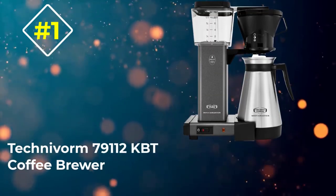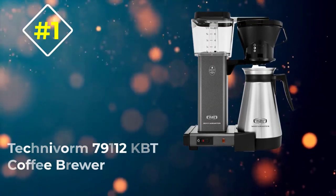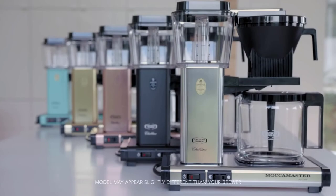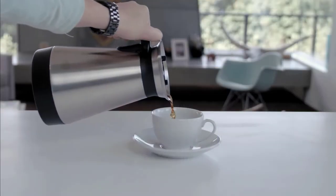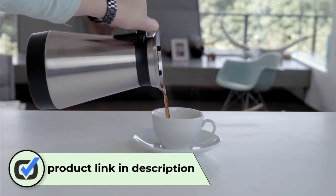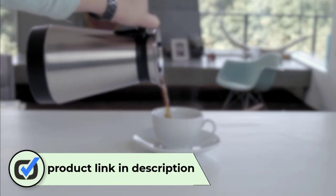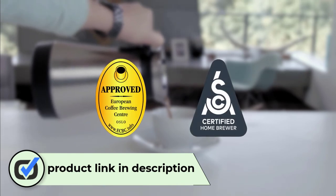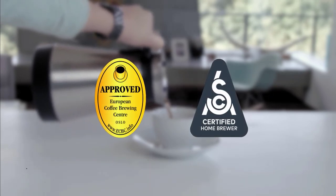Number 1: Technovorm 79112 KBT Coffee Brewer. While it retails at a bit higher price, it still stands strong against the competition. It boasts some incredible features such as a copper boiling element that maintains the water at an optimal heat level — 196 to 205 degrees Fahrenheit — as directed by the National Coffee Association.